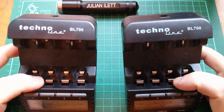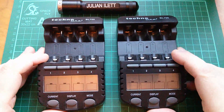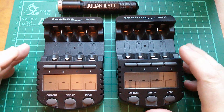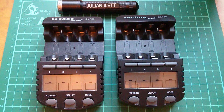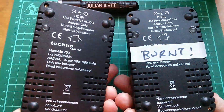These are my two Technoline BL700 battery chargers. They charge nickel metal hydride and nickel cadmium, if you've still got any nickel cadmiums, AA and AAA size. Now these two battery chargers were identical, but not anymore, because one of them is burnt.